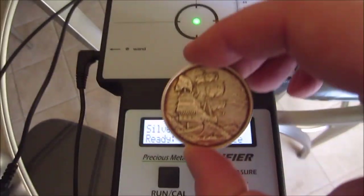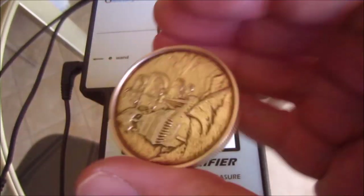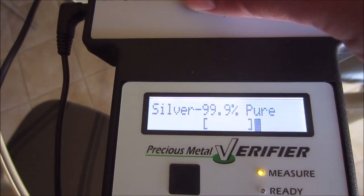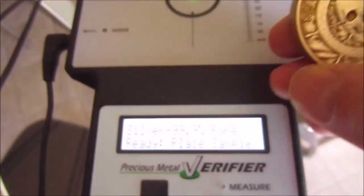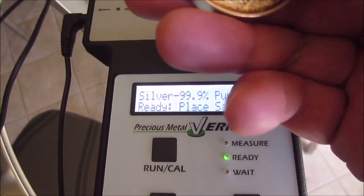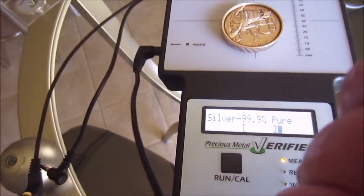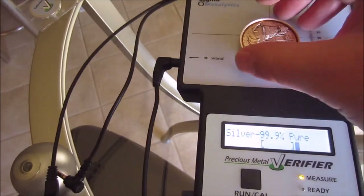Let's try my Privateer round — this is how it's been toning sitting on my desk. Notice it's not reading 999 silver correctly. That's because this coin is very high relief, and the manual actually notes it has trouble with high-relief coins. You need to find a flat spot on the coin — right there — and it'll read properly. Alternatively, you can use the small wand on a flat spot, which also helps.